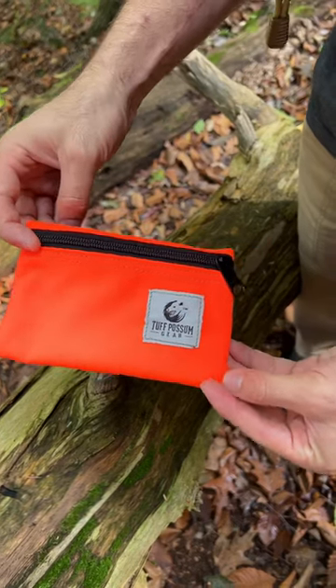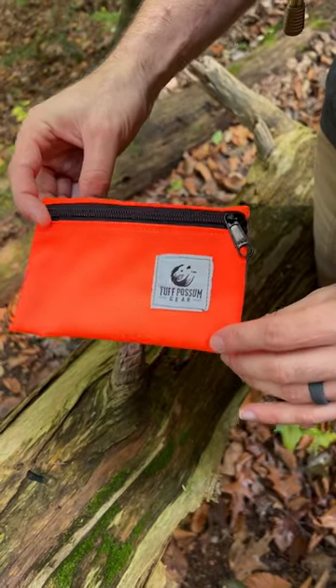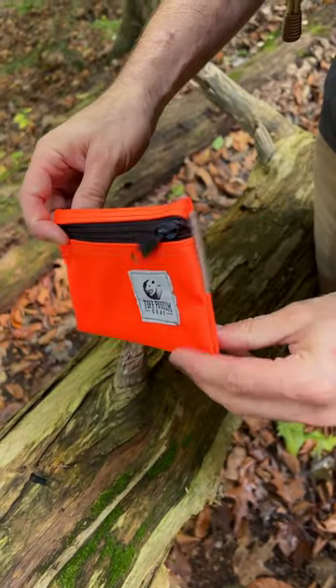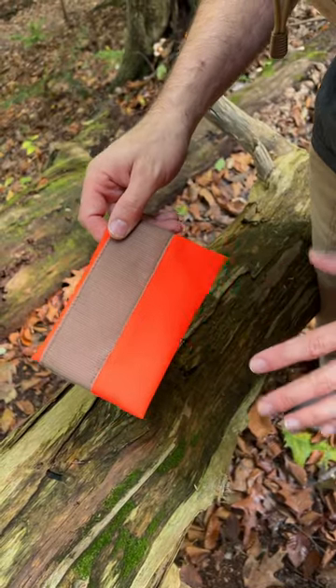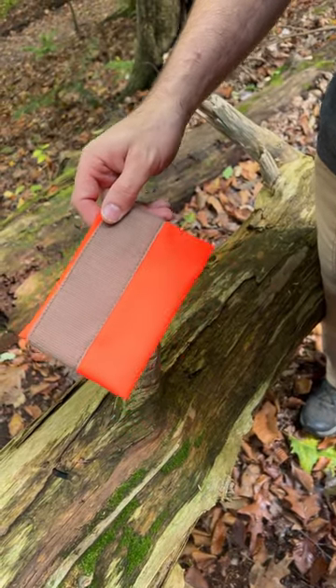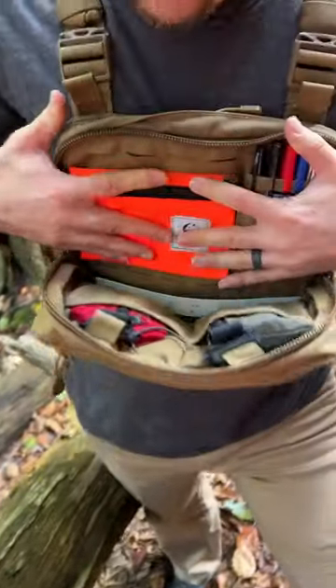Hey gang, check this out. This is the Tough Possum Gear Skittles pouch. It's a small 4 inch by 6 inch zippered pouch made of Cordura nylon with Velcro hook on the back. So if you have any type of backpack, satchel, chest rig, kit bag, or the like with Velcro loop inside, that sticks right there.